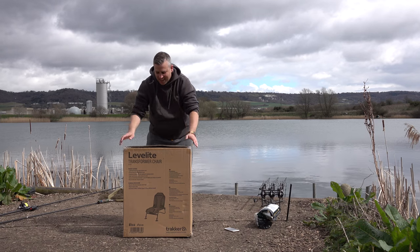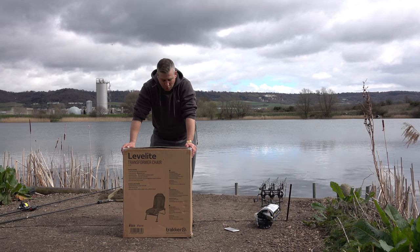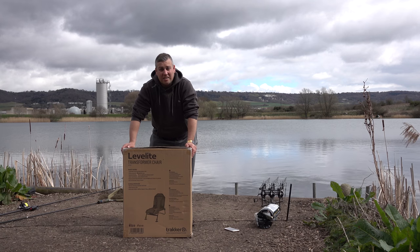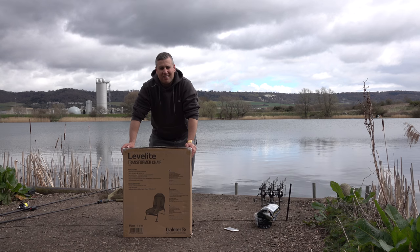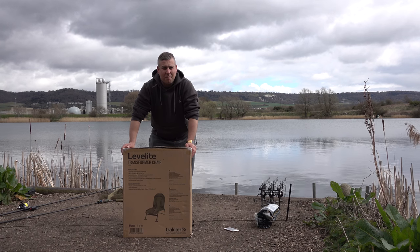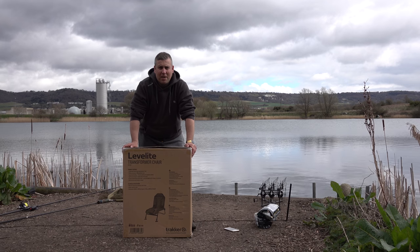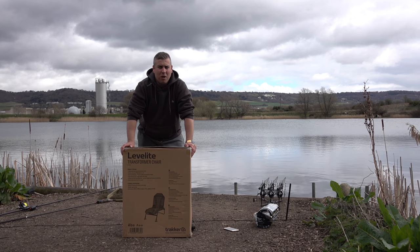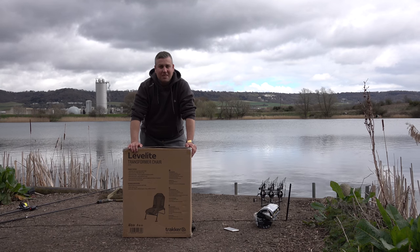Hey guys, so I'm here today to do a quick unboxing of this - it's the new Tracker Transformer Level Light chair. This one is fairly different to everything else out there on the market today and I've been looking for something like this for a very long time. Up until now I've sat on the edge of the bed, hurt my backside, tried other methods - put an actual chair on top of the bed, put a chair in the bivvy, all sorts of stuff. But this really does address all of the issues because not only will it be a chair that can go on your bed so you can sit in your bivvy and be comfortable, but it also turns into a normal chair, meaning you don't have to carry a bed buddy chair and a normal chair as well.